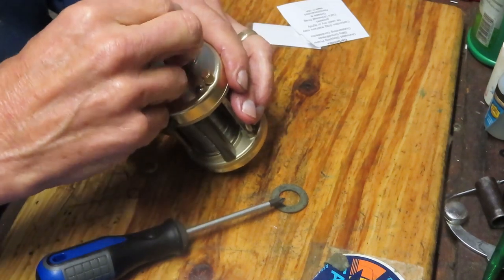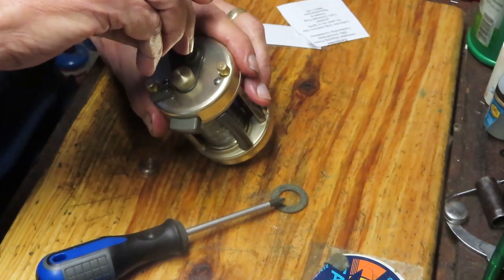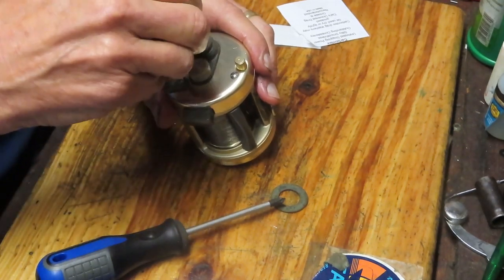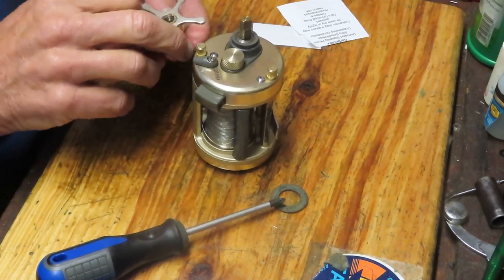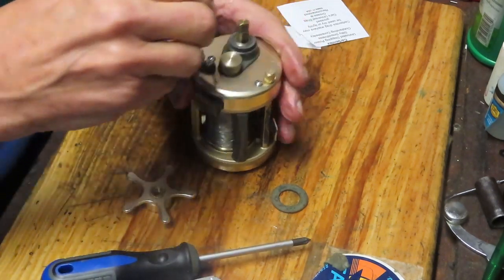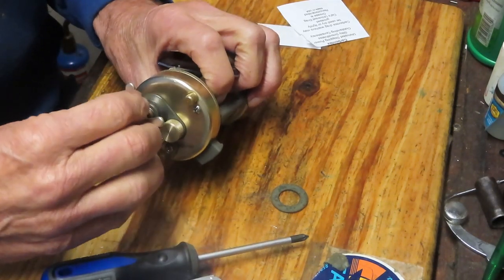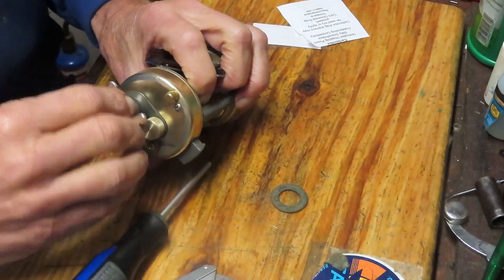Next step: the shield washer, then the little bearing shield, then the bearing, then the spacer, and then the star adjuster. We're on our way back out.